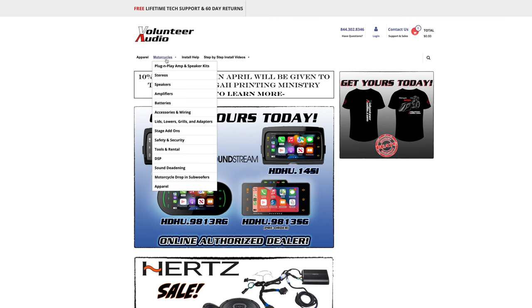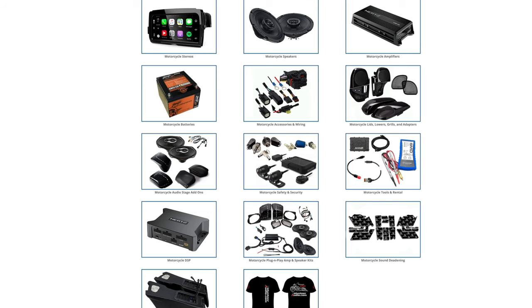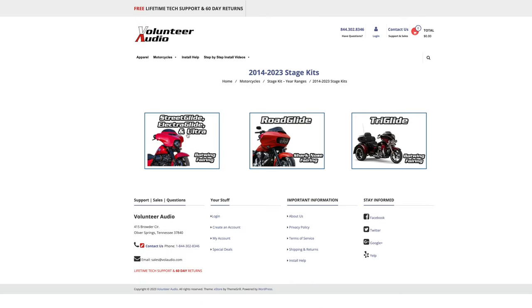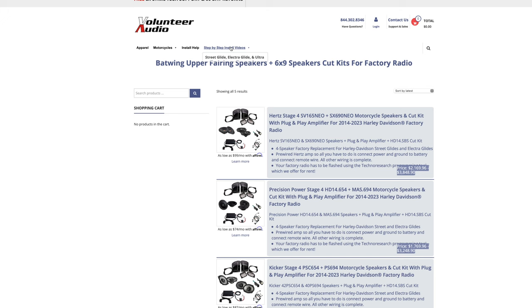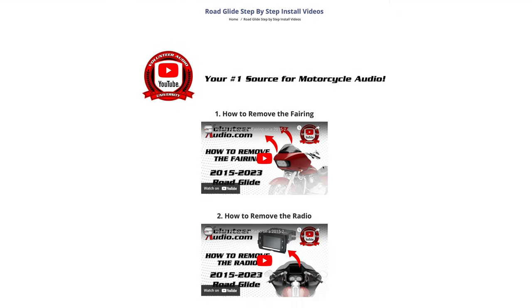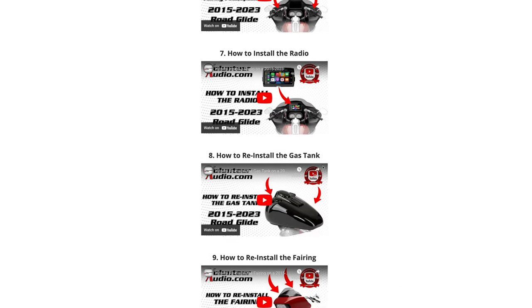This video is brought to you by VolunteerAudio.com, your number one source for all things Harley Davidson Audio. From individual radios, speakers, and amps, to complete plug and play amp and speaker systems, we've got you covered. Once you've ordered your package from Volunteer Audio, it includes lifetime tech support and the very best step-by-step installation video so you can install it yourself and save money.